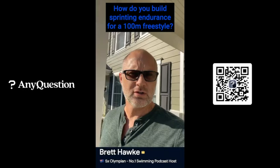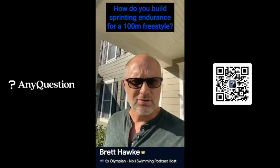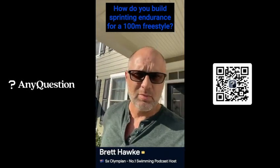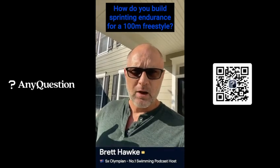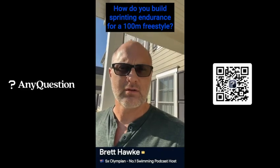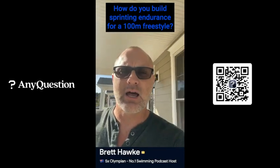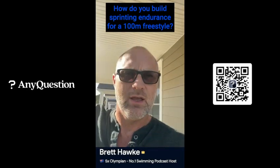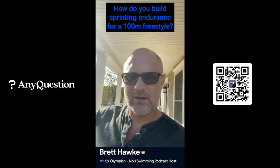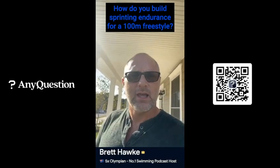Anytime I'm looking for a solution, I try to figure out what the problem is. The problem here is in the question itself: building, sprint, endurance. So I break it up into three sections — I want to build, I want to sprint, and I want to have endurance. Over the course of a season, I want to get better at sprinting, finishing races, and having endurance to close. Start with a large volume of speed at lower intensity, then reduce volume and increase intensity as you go — build that into your weekly routine throughout the season.